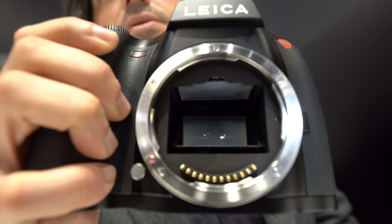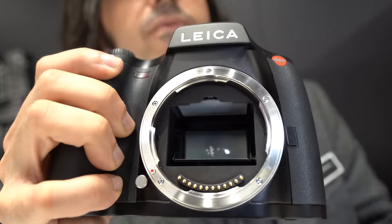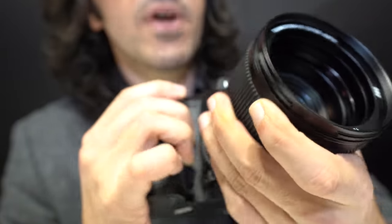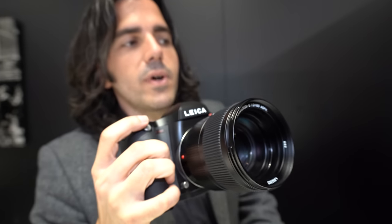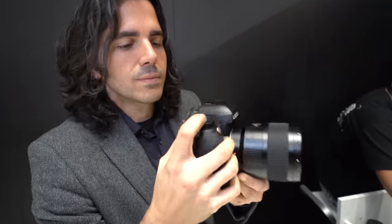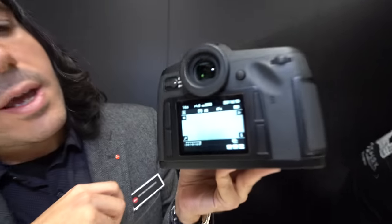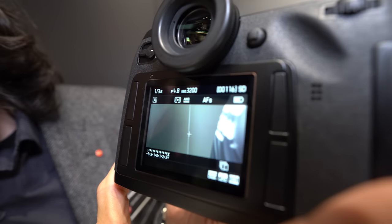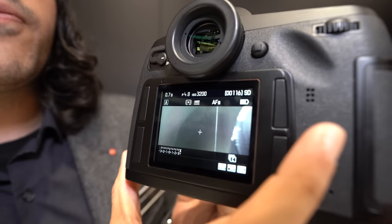While many cameras are now going mirrorless with medium format, there are still many advantages to a DSLR — such as very long battery life and less worry in terms of overheating because you're not running the sensor constantly, which helps with signal-to-noise ratio. Overall performance of an SLR can be very advantageous for this segment. You can still get live view by pressing the button, and the rear display is fixed.